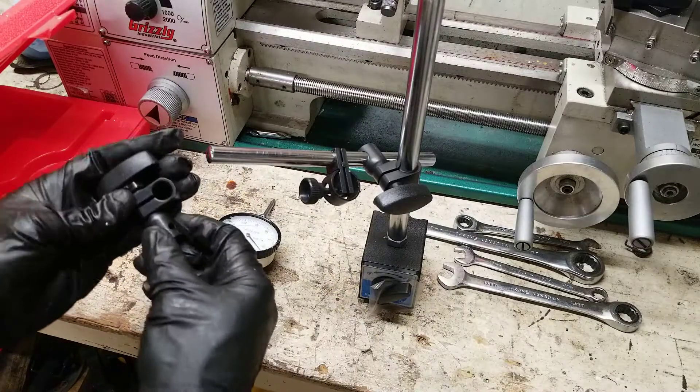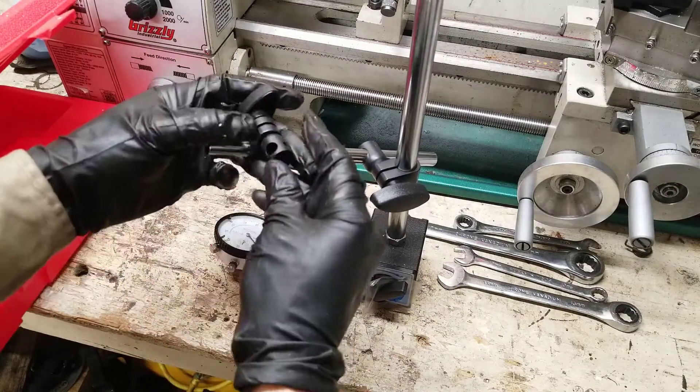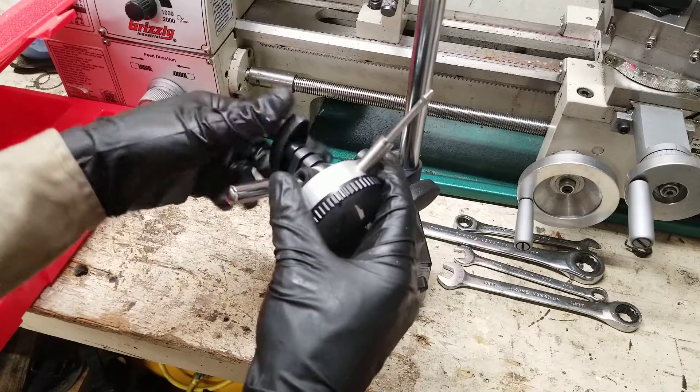Once it's in, put this next piece on. Same thing — loosen it up, slide it on. You have a hole here; this shaft on the end of the dial is going to go through there. Once it's through, tighten it up.